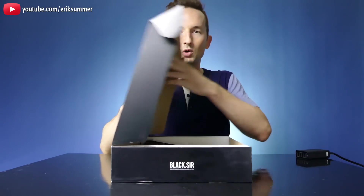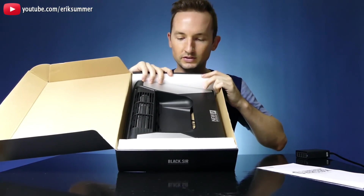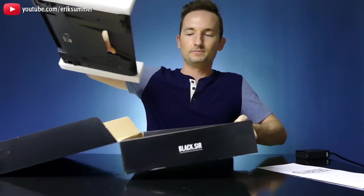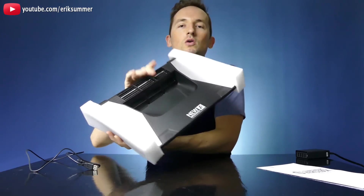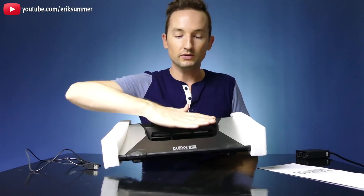The first thing you'll notice when you open the box is you get your manual and there's this huge hole in the middle — it almost looks like it's missing something. But what that means is you have your fan in the back, and that's going to blow a huge volume of air up underneath your laptop.